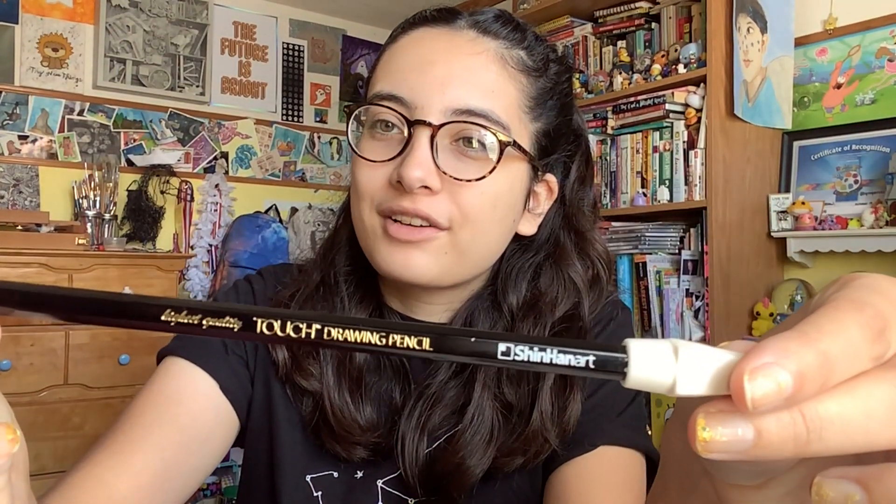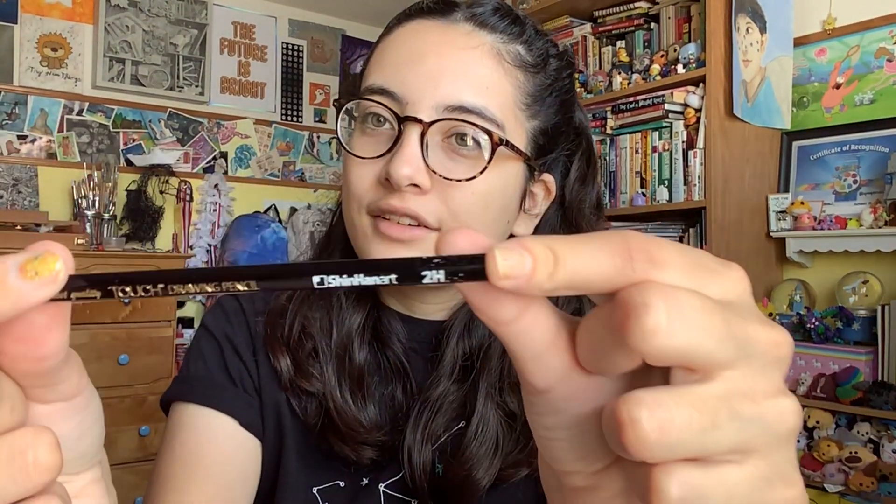I thought it'd be fun to do a little recap of a supply from my last art box that I kind of thought I wasn't going to like — or what was my favorite supply after having the box for a whole month. The supply I used the most, shockingly enough, is this pencil I said I didn't really like because it's just a pencil. This is a Touch drawing pencil, a 2H hardness, which means it's really light. For someone like me who draws naturally really hard, this pencil is kind of better because it's harder to draw dark with a higher hardness pencil. I even stuck an eraser on the end — I ended up really loving this pencil.